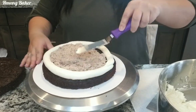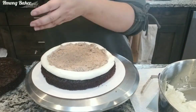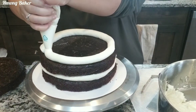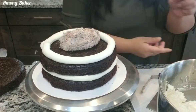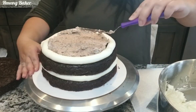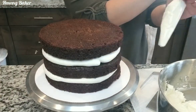I'm filling in my cakes with a chocolate whipped cream, and I have a buttercream rim so that my filling does not flow over. I'm repeating the process until I have my last layer of cake on, making sure it's nice and even and patted down.